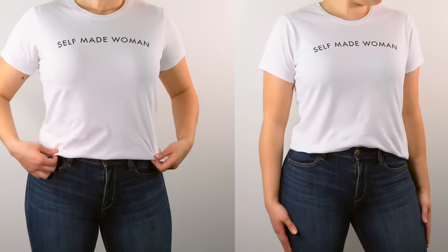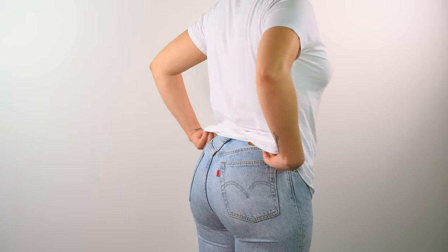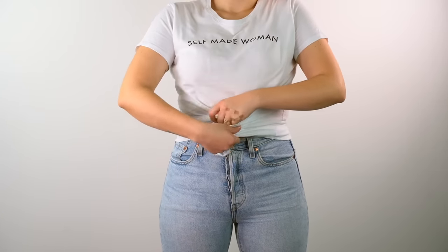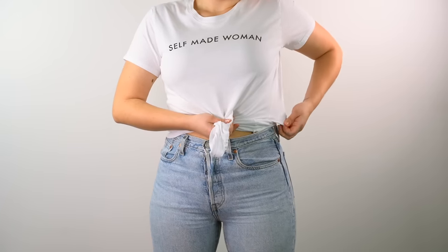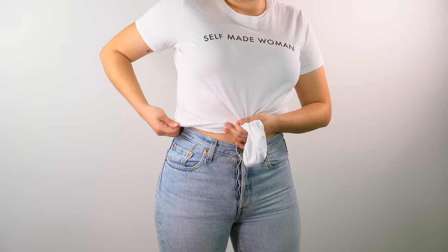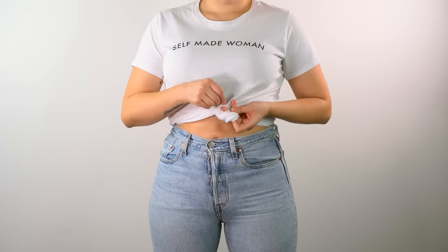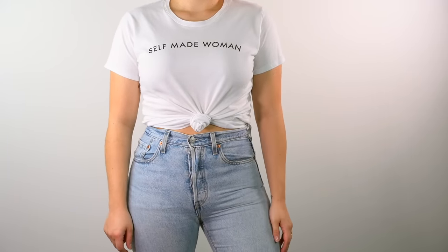This next trick is for those of you who like to show a little bit of skin with your high-rise pants. All you need to do is cross your arms in front of your body, grab the bottom of the t-shirt, then cross your arms while lifting the shirt to your waist. This trick lets you grab more fabric at the same time and makes it easier to create a knot. You can do the knot at the front or a little bit to the side — whatever you prefer.